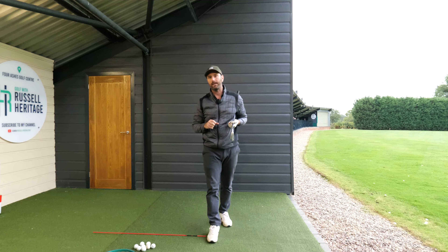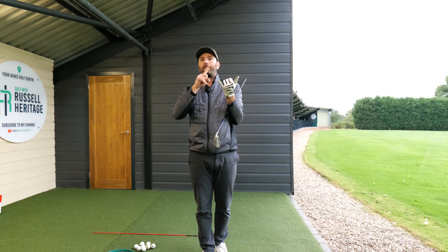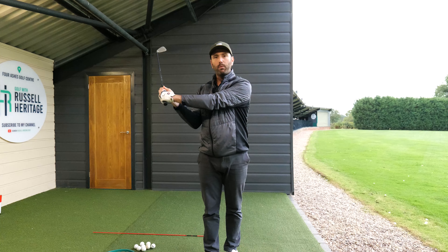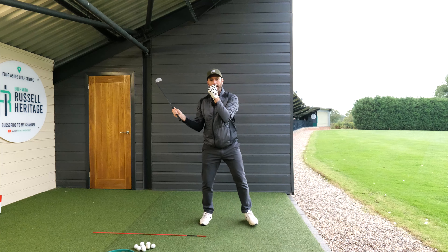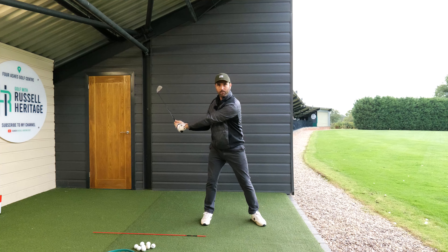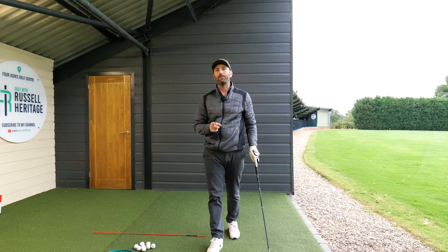So my advice is: your lead wrist produces a cocking motion and may flatten slightly depending on how much you hinge. But what the wrists are doing is retaining their form throughout. It's the arms that are applying the push — as your arms start the downswing and push, it pushes the club down, the right arm straightens, and then you turn. That's what gets you into that great impact position.